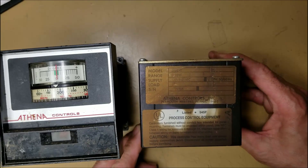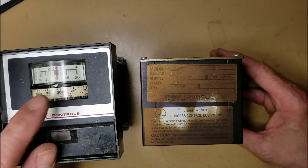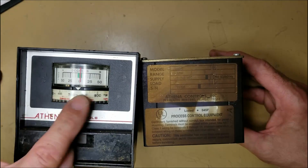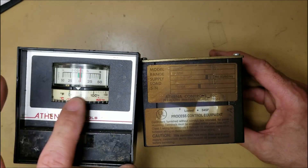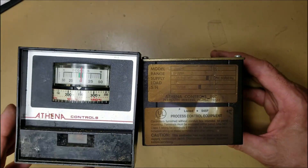It's really hard to make out, but maybe a model 2000T or a 2060T. The range is zero to 800 degrees Fahrenheit. That uses a type J thermocouple — I'll talk about that here in just a moment.